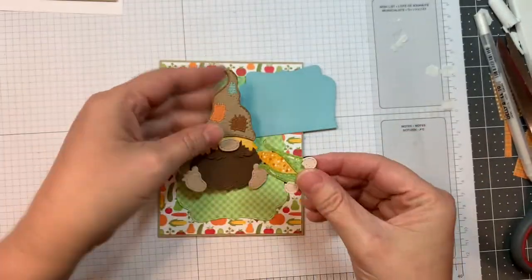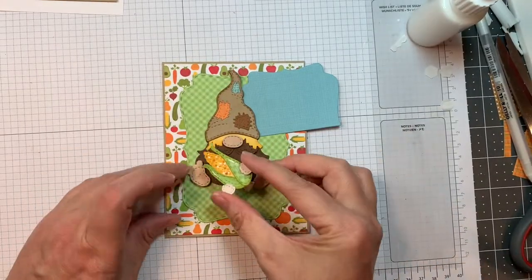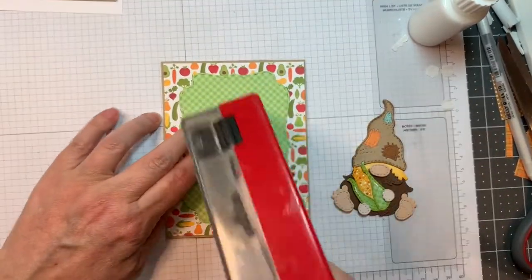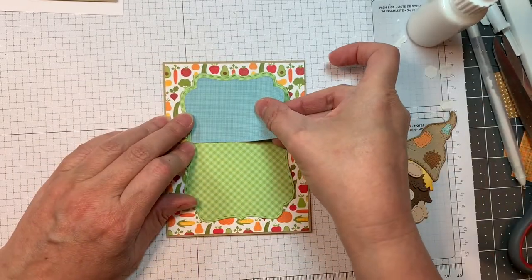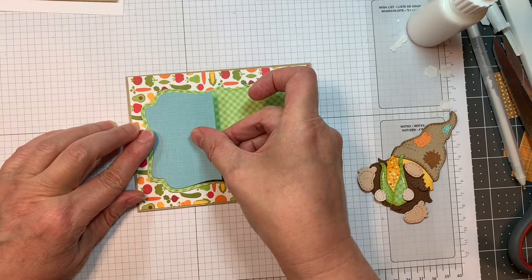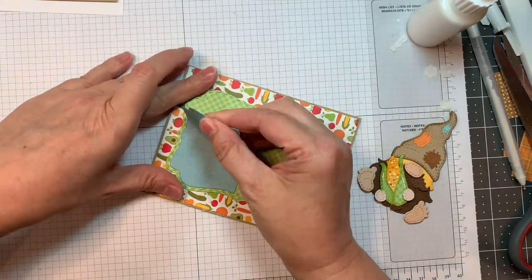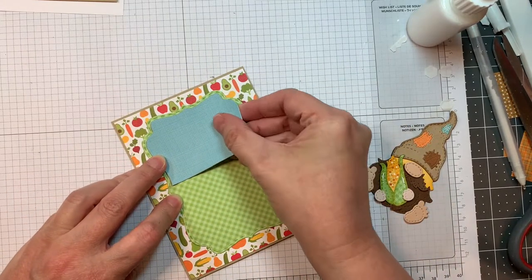The little scarecrow is from our last release — the Fall Gnome add-ons — and the little corn is from the Thanksgiving Fall add-ons for the gnomes. I cut out the layer for the fancy topper with this blue gingham from Rainbow Petite prints again, so that's going to kind of be like my sky. That adorable little scarecrow gnome — I put that together in our last release and review video.